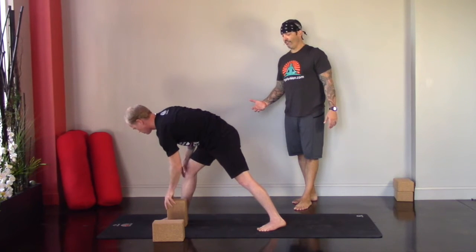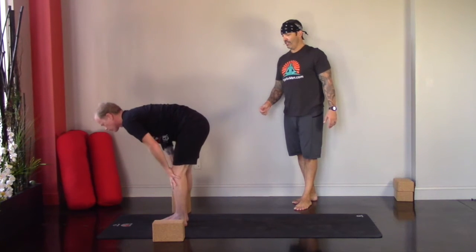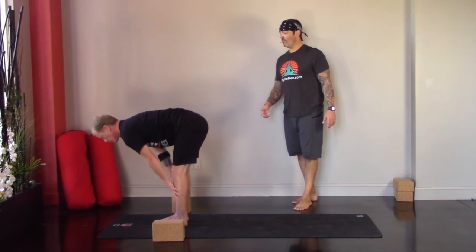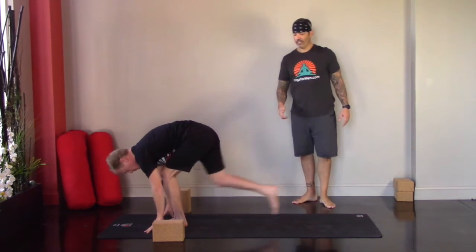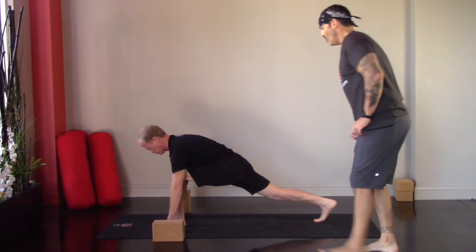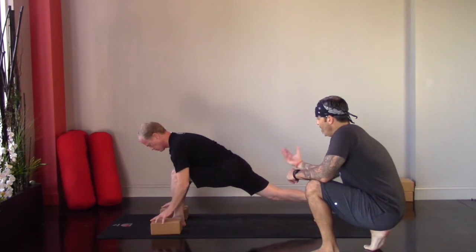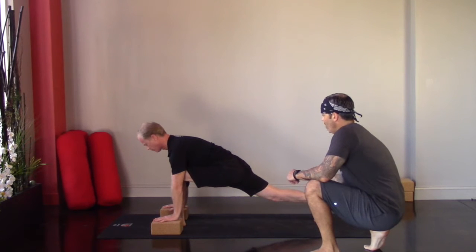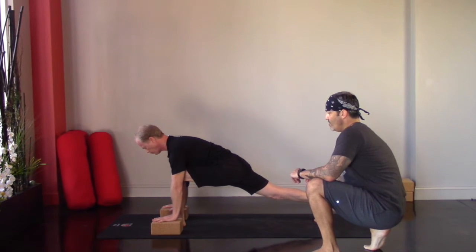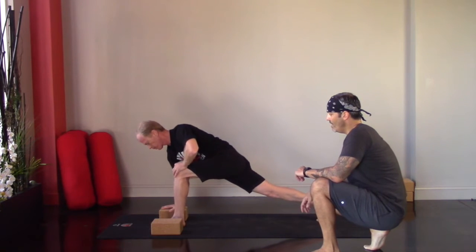Then exhale, step your right foot back into a low lunge on this side. Activating this back leg, getting a little blood flow into that thigh, lifting the knee, pressing through the heel. As you're ready, take a twist here — right hand down, left hand goes high. Find your twist and breathe — one line from fingertip all the way down through the wrist, staying with that nice long inhale, nice long exhale, that Ujjayi breathing.